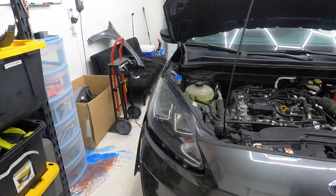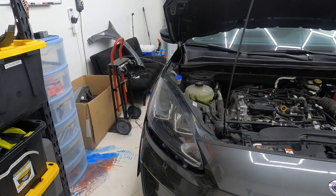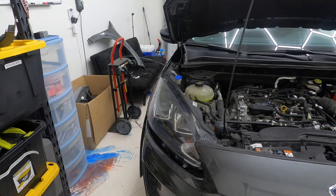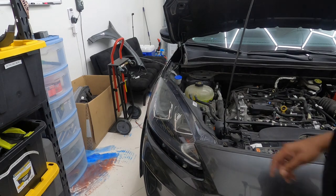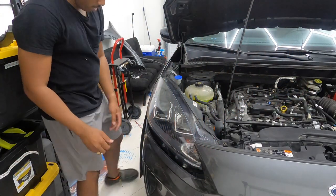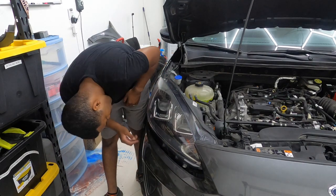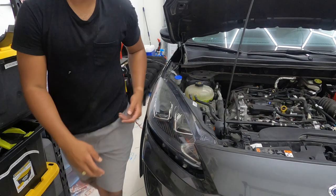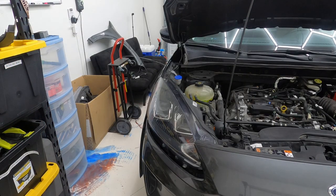All right, got one right there. It's almost ready — gotta line up these holes. I got this piece on, so I gotta pull this off. That was from the old broken bumper.